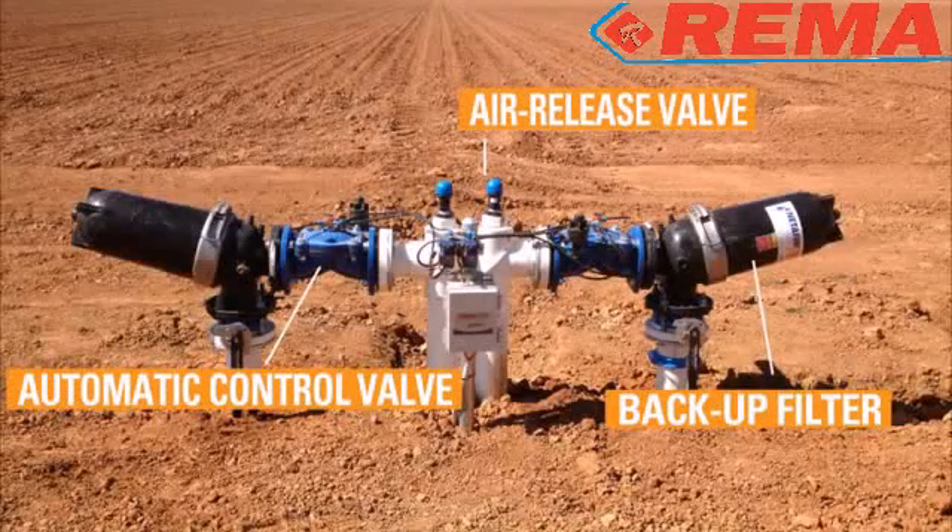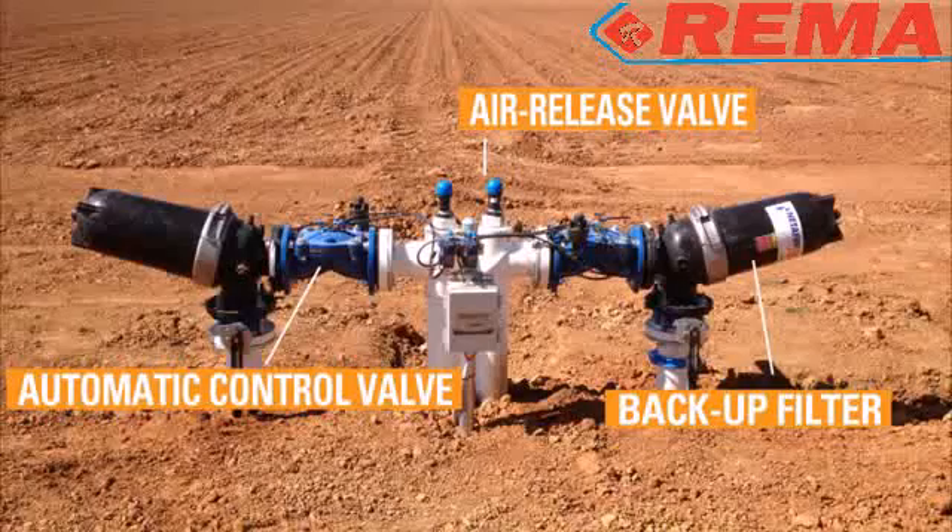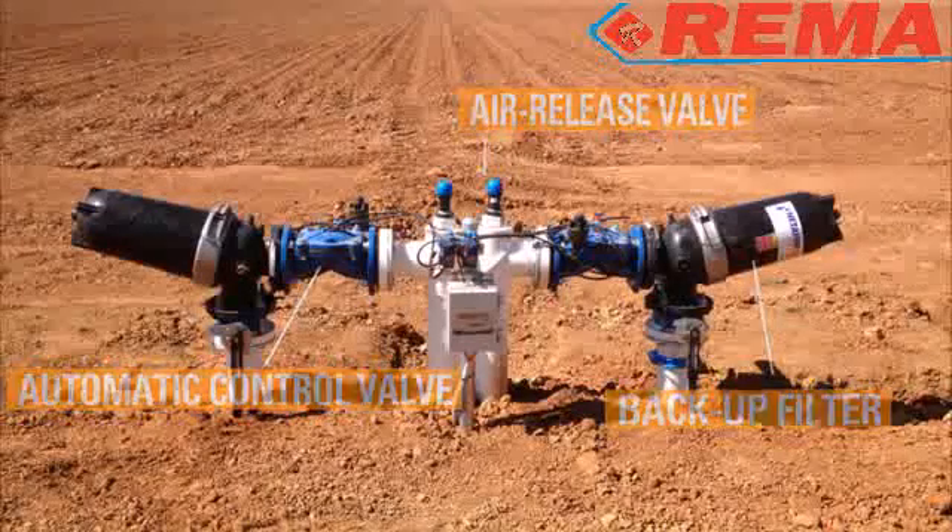Valve assemblies are constructed consisting of the automatic control valve, backup filter and pilot, which regulates the pressure to the specifications of the design.